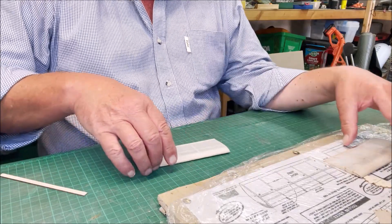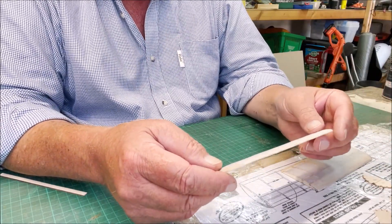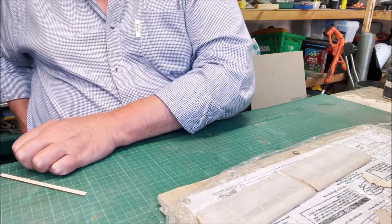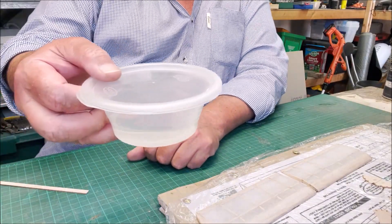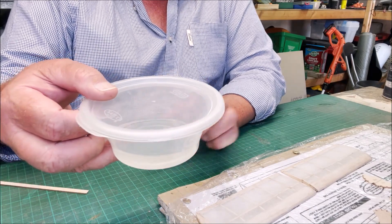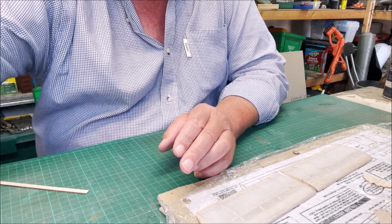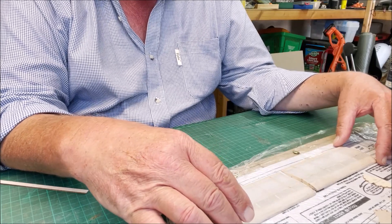The next thing to do after that is to put your dope on, which I've done. I've saved the rest of it over there — it's a mixture of 50/50 dope, 50/50 thinners — and I'm going to save that now for doping the fuselage.